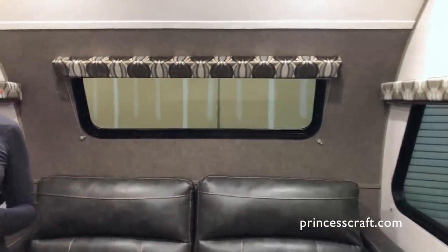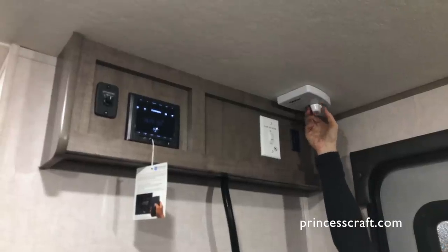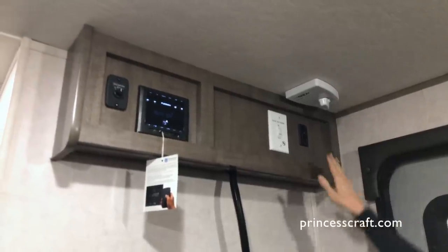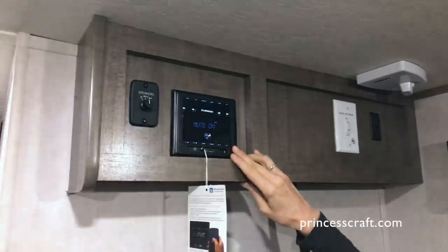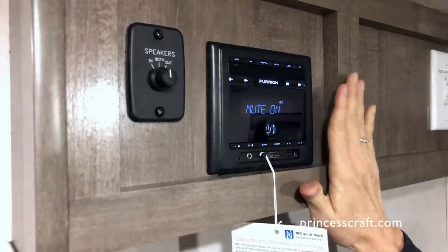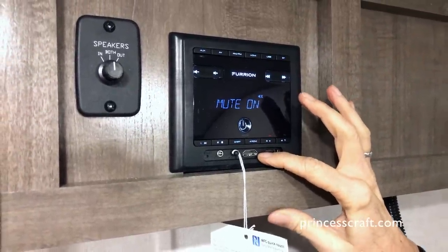The entertainment center is to the right of the door when you come in. Up here is the King Jack, which is your TV antenna — you push this button and rotate the antenna to get the best reception. This is the outside porch light, and this controls your slide-out room, which is electric. The kitchen is on a slide, so you just push the button and the slide goes out. Over here is the new Furion stereo — I love the slim flat-screen feature. When you push this button the stereo comes on, and underneath you've got a USB, an HDMI — very useful for gaming, a DVD player, or anything else you'd like to add.